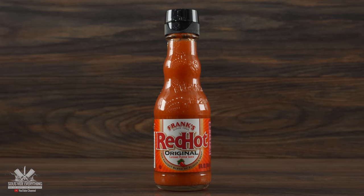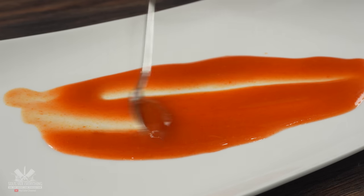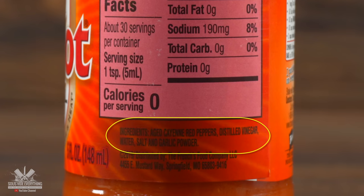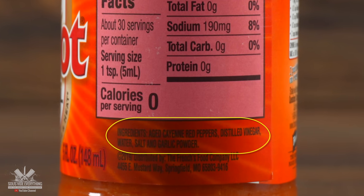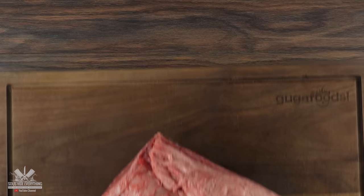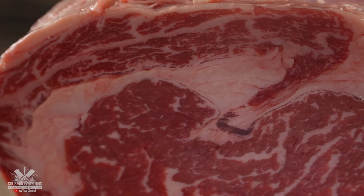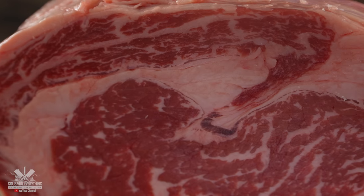This is Frank's Red Hot Sauce, one of the most popular hot sauces in the US. It is mild, not spicy, but quite tasty. The main ingredients are cayenne peppers and distilled vinegar. It will be the main star for today's experiment, because everything starts off with this: a beautiful four-bone rib roast which is begging to be dry-aged in Frank's Red Hot Sauce.